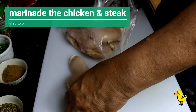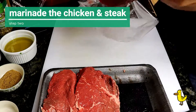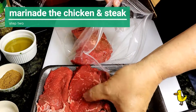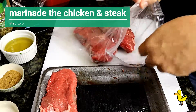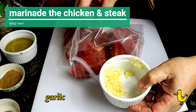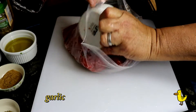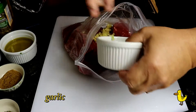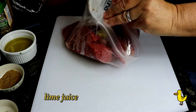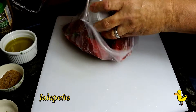We use about two pounds of chicken and two pounds of steak. If the steak or chicken is too thick, you can always cut it in half or butterfly it. To each bag add four cloves of garlic that have been peeled and minced, the juice from one lime, and one jalapeño that's been finely chopped.